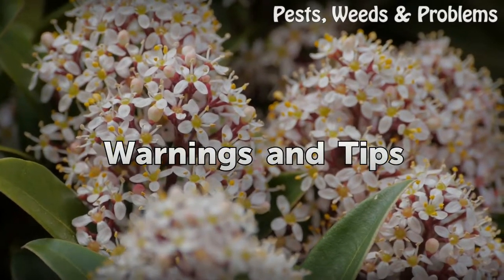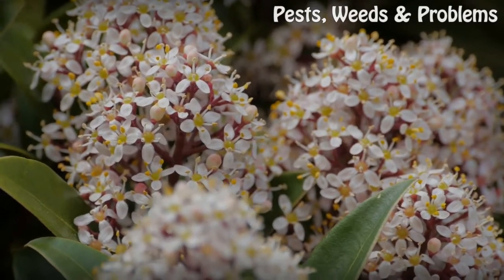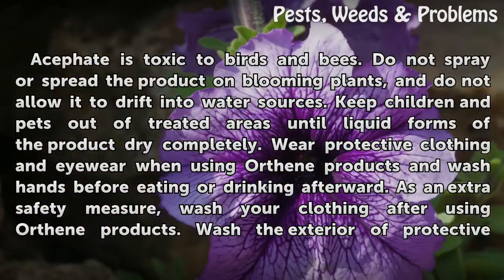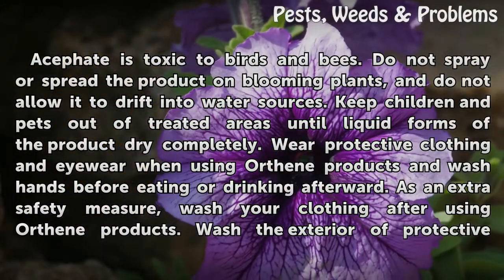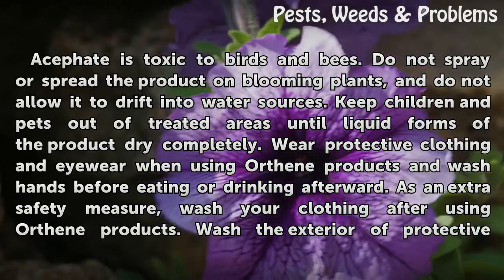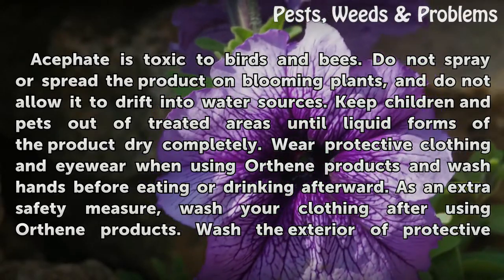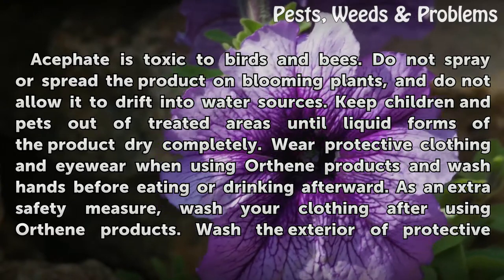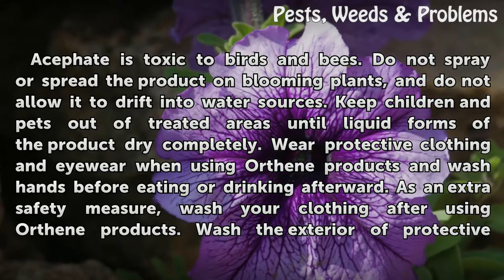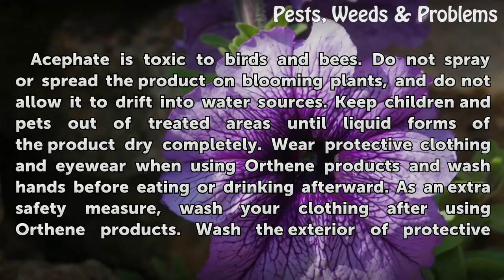Warnings and tips: acephate is toxic to birds and bees. Do not spray or spread the product on blooming plants, and do not allow it to drift into water sources. Keep children and pets out of treated areas until liquid forms of the product dry completely. Wear protective clothing and eyewear when using Orthene products, and wash hands before eating or drinking afterward.